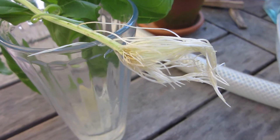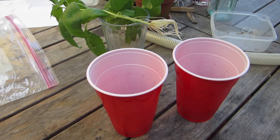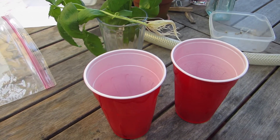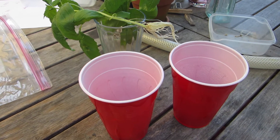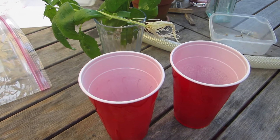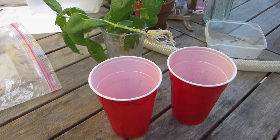We're going to support them in a solo cup. I have two here. We'll add a little soil to the bottom, set them in there, fill with water, and add a little soil to the top. Each day we're going to pour out some water and add a little more soil.